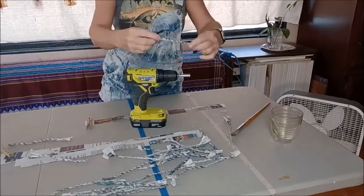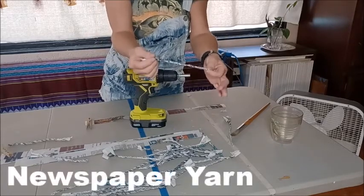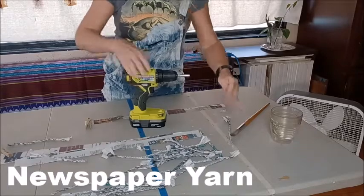What I have here looks like yarn — it actually is newspaper yarn. Let's do another one.